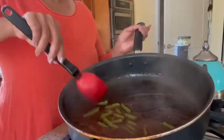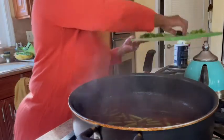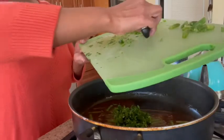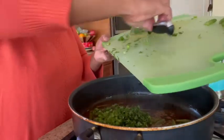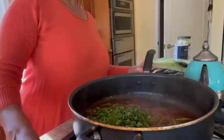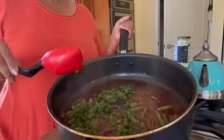I added another teaspoon of the hoisin sauce as it was pretty mild, and the sauce is ready. I'm just going to be putting in the cilantro and some green onion — the green part of it. And it's done.